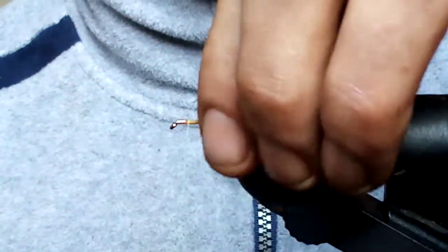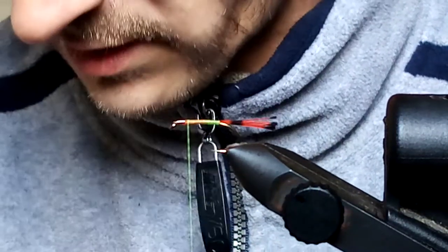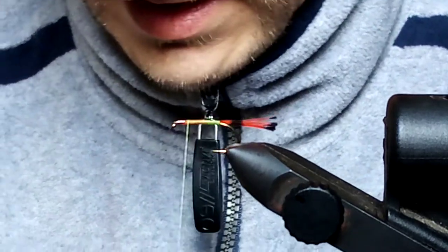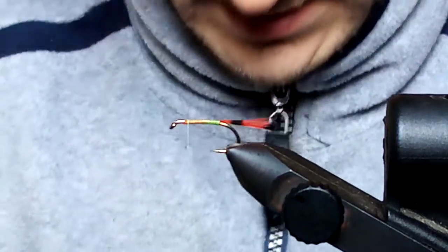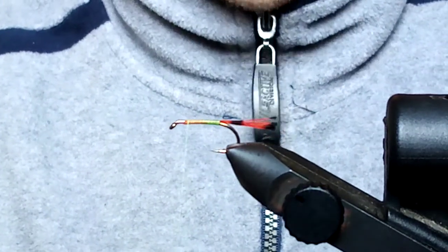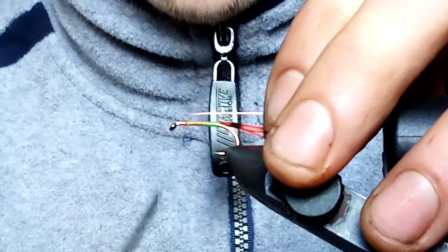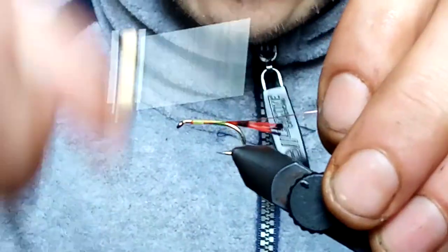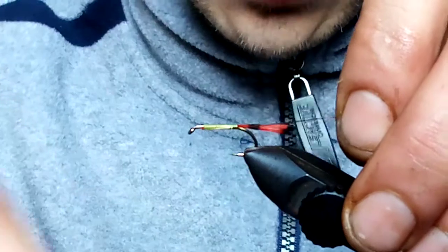The next thing is the rib, and this one is copper wire. Get yourself a little bit of copper wire. You can put whatever kind of rib on it as well because this is a bushy one — it'll be very hard to see the rib. I just like wire because it lasts longer. Catch it on the far side; don't have to be too worried about it being straight or not. It's a dubbed body.